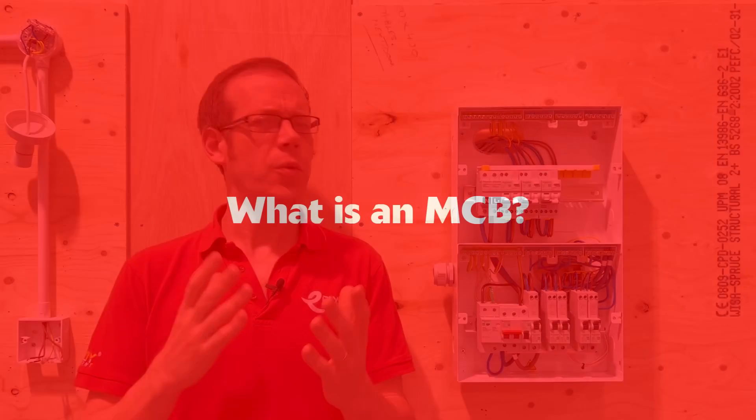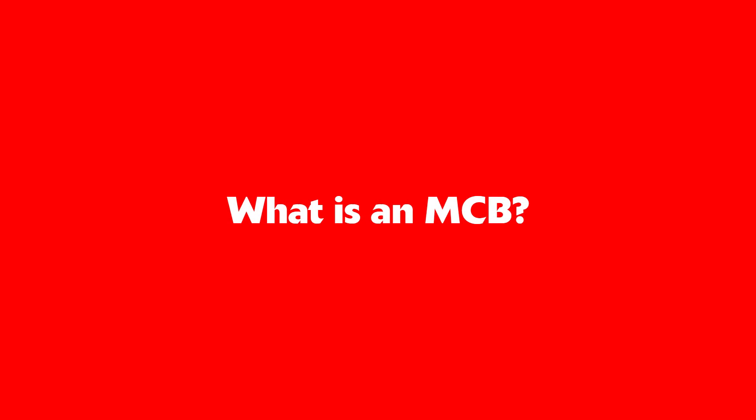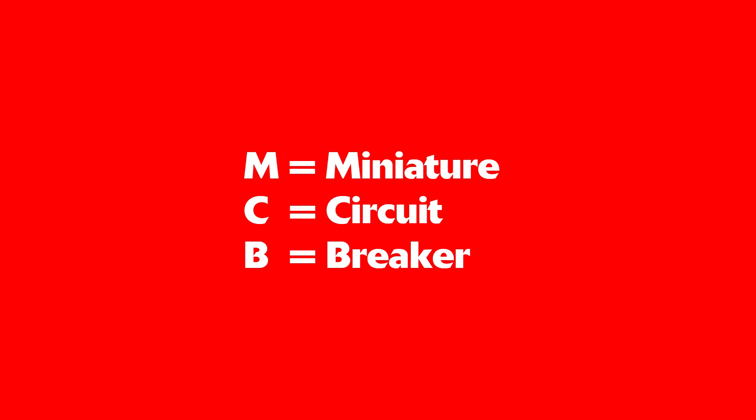So let's answer the question, what is an MCB? First of all, it stands for miniature circuit breaker.